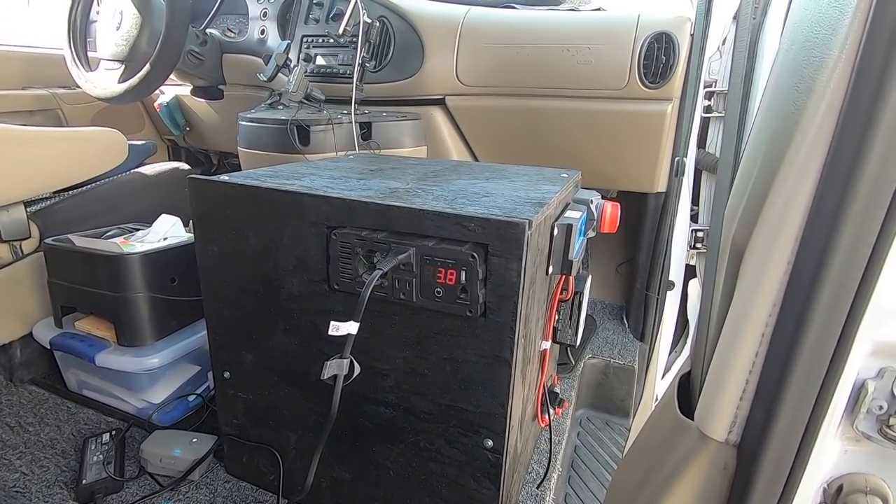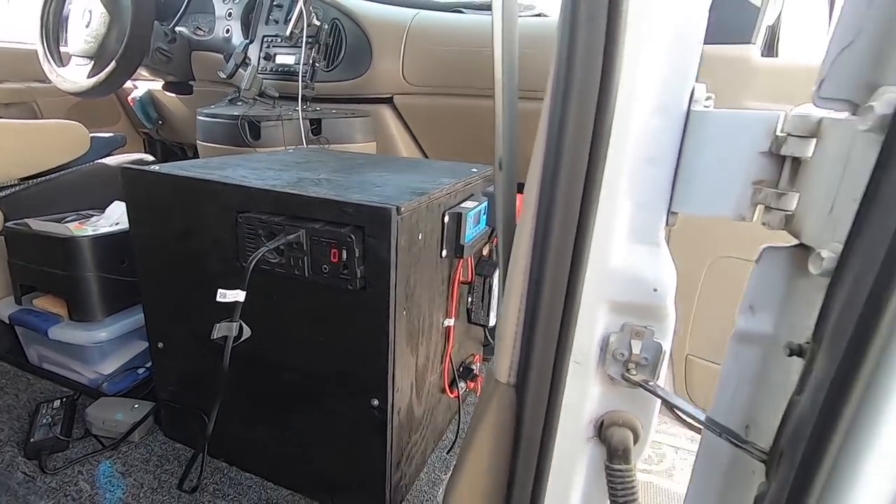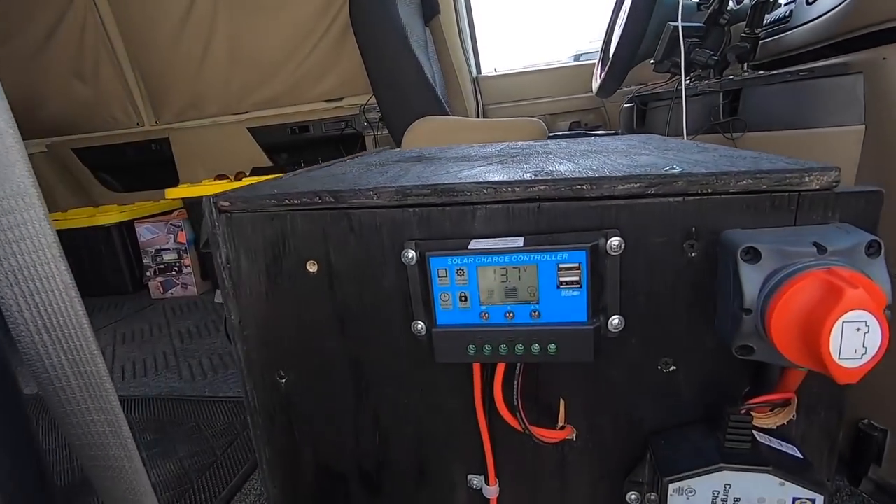Alright, next one I'll do a complete go-through of the van. This is Russ signing off — hope everyone has a great day, travel safe, talk soon, take care.